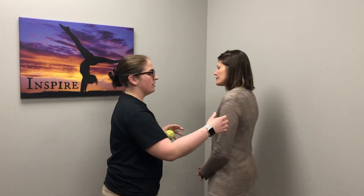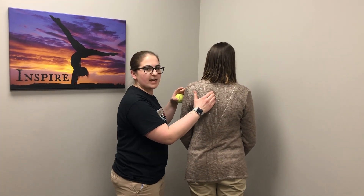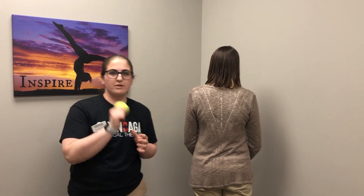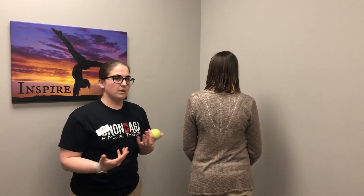We're starting today with a technique so that you can hit — I'm going to have Mary turn around here. When you get a lot of tightness in these muscles right here, I'm going to give you a simple trick you can do at home to continue working on this. All you're going to need is a tennis ball, a lacrosse ball, anything like that, and a wall or the ground.